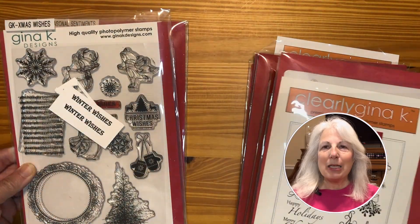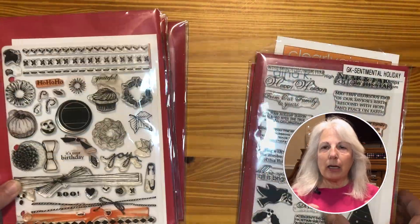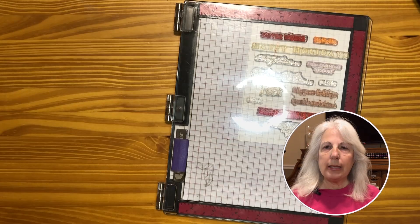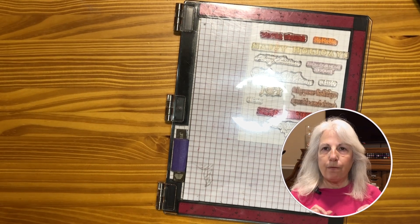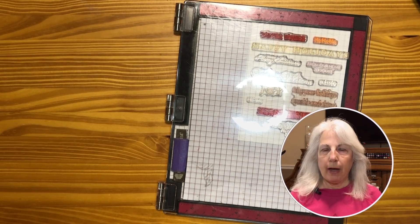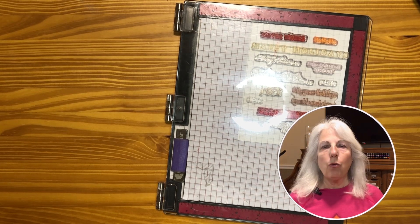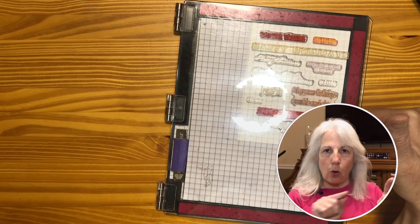So I came up with this method, and I hope you can try it with your stamps and enjoy it as much as I have. Let me show you how I went about this and what kind of technique I used. The first thing I did was gather all my Christmas holiday stamps, looked at all the sentiments within those stamps, and picked the ones that are long sentiments that can fit on a four and a quarter by five and a half card. Then I arranged all of them — there's no rhyme or reason to the arrangement.